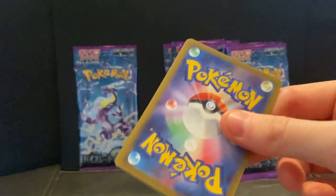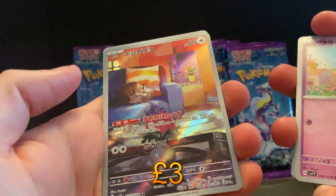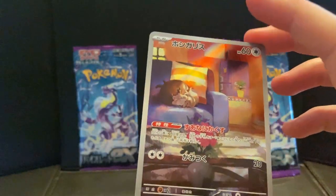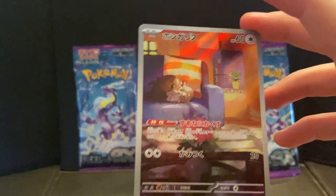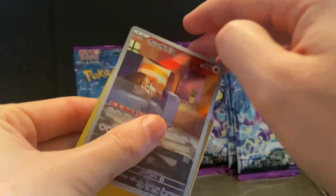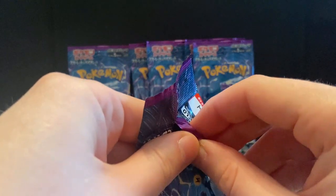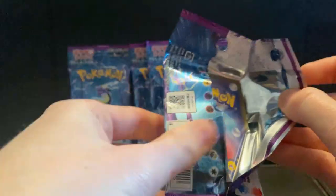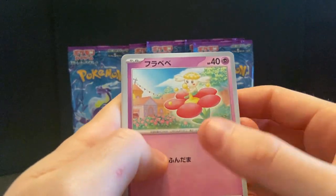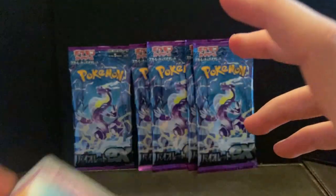You guys know what they're called — I get them close enough most of the time. Flabébé, Chansey, Toedscool — hey, okay, not bad. Squivet — a nice little Squivet. I couldn't quite see it. Not the best AR card in the world but hey, it's something. That might be our absolute haul for the box — I think I've got eight pulls if I count right. Flabébé, Squivet, Maschiff, Tandemaus, and an Oinkologne.